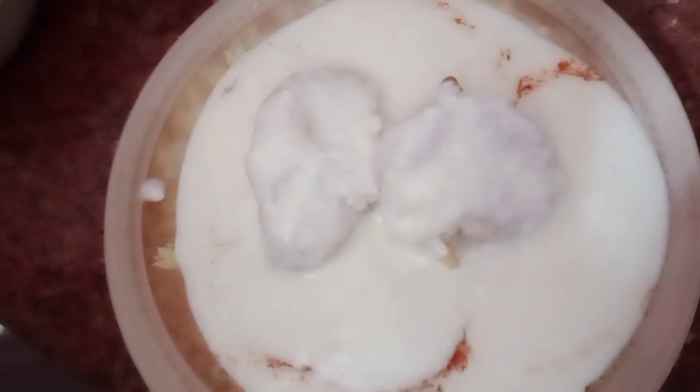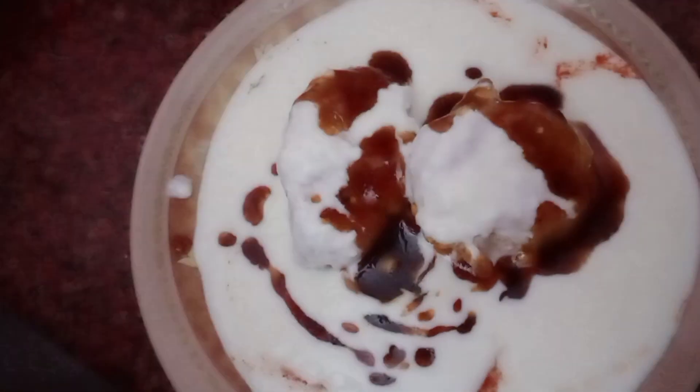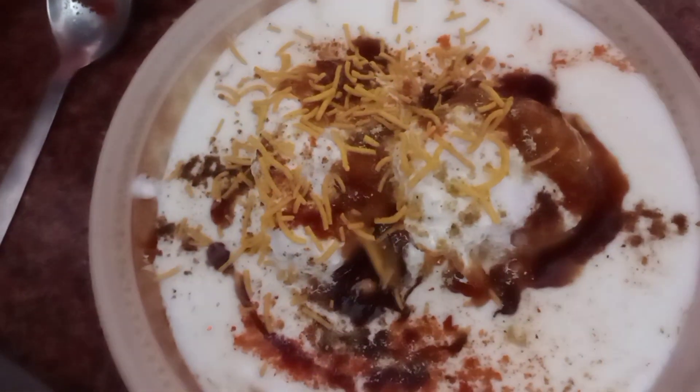I am going to make many more things in the next video. Now I have put the dahi on top, and I will also add the tamarind chutney on top of it. This is the black pepper and brown pepper which I will add as well.